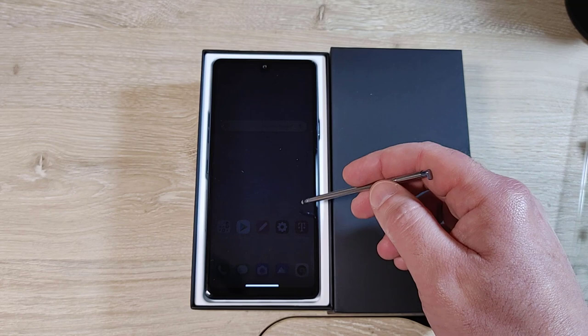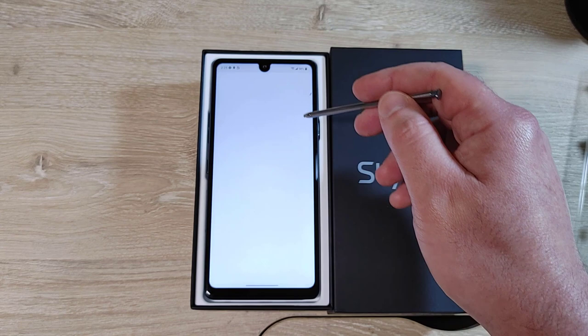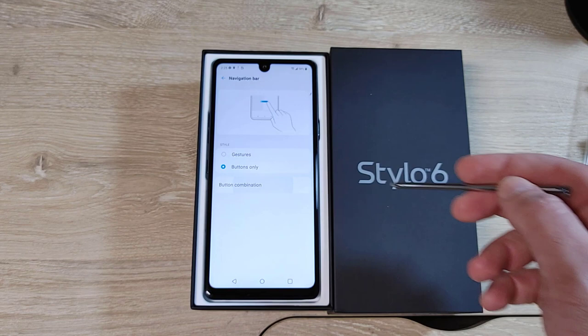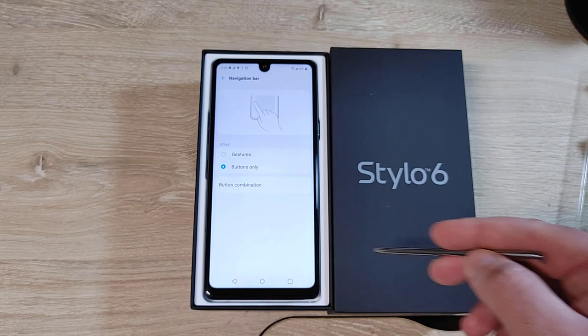Let me get back to those gestures right away. Navigation bar — I will make it buttons. You can set your button combination. Back, home, recents — I like that. Most people probably don't like that but I do. We'll leave that there.